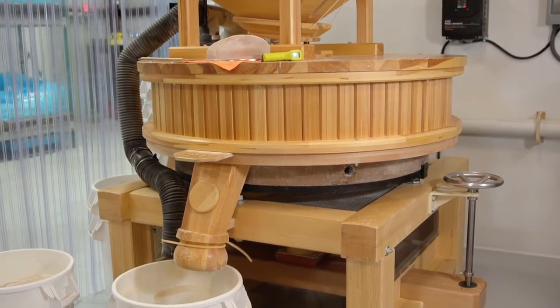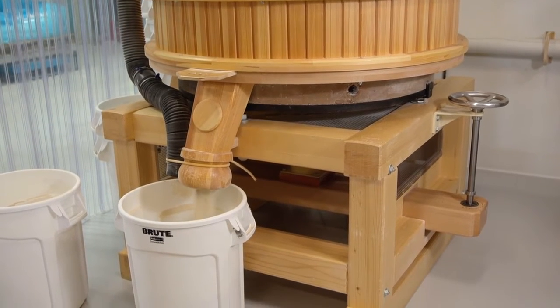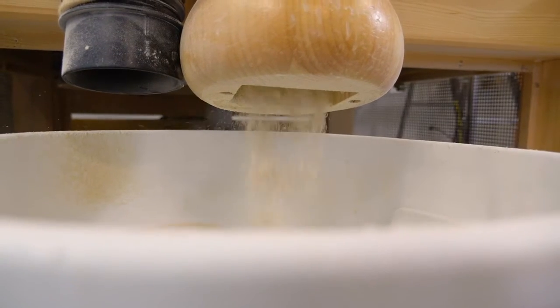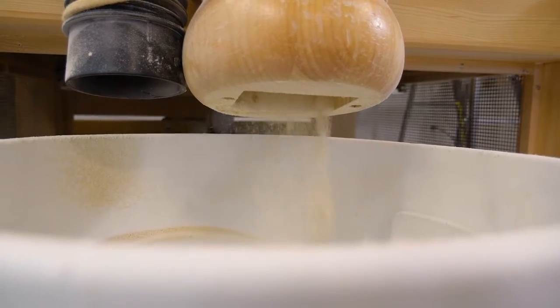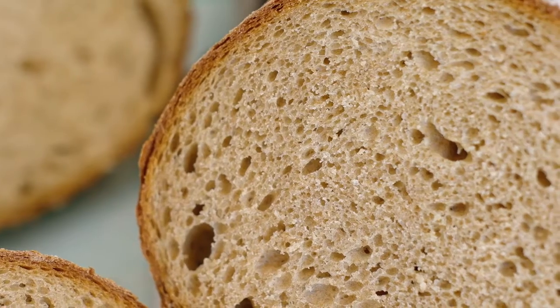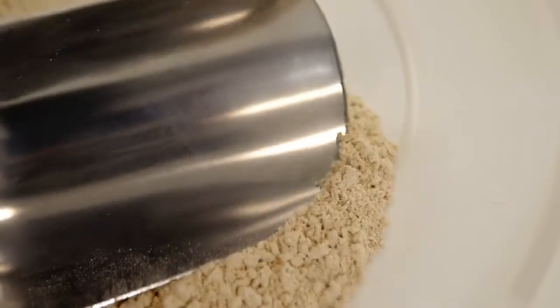The stone milling makes a better quality flour, in my opinion. What we're looking at is a distribution of particle size. There are many that believe that the finer the bran particles in particular, the easier it is to make a loftier, lighter loaf of bread. And so we make very fine flour.